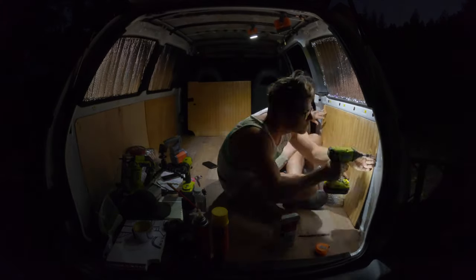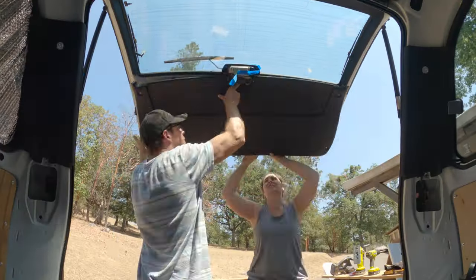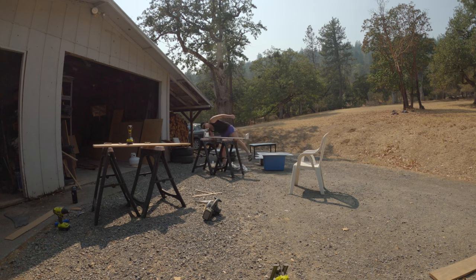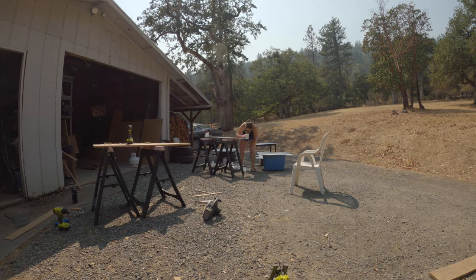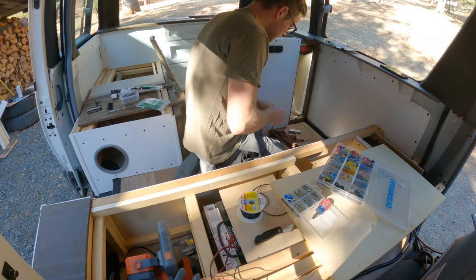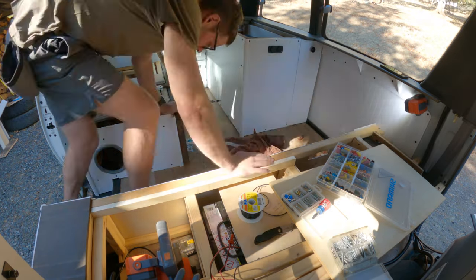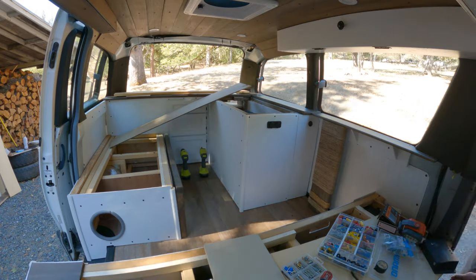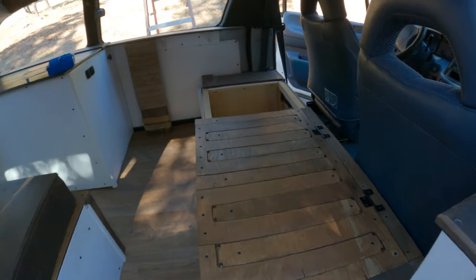Well, there you have it — the van walls are all now complete as far as the insulation side of things goes. You obviously still have sanding, priming, painting, and any other accessories like shelves, cabinetry, or even a cat scratcher like us that would go directly onto the van walls later on. But the bare bones of insulating your van walls in a self-converted van are now complete. Congratulations.